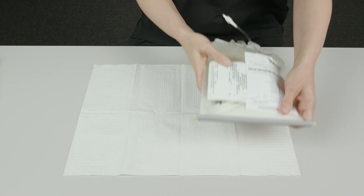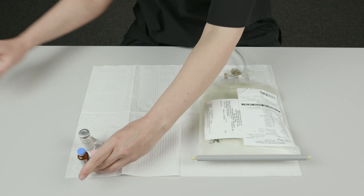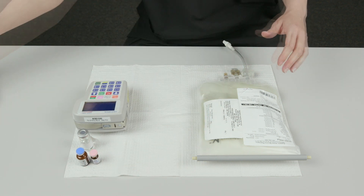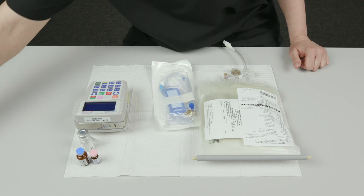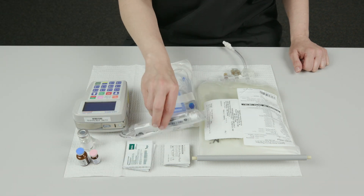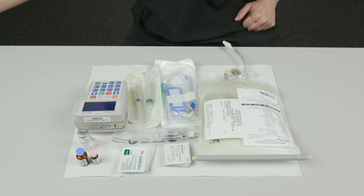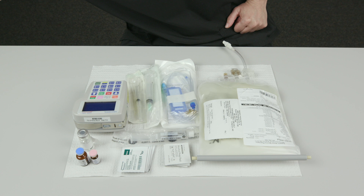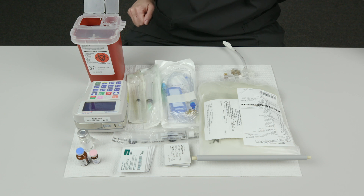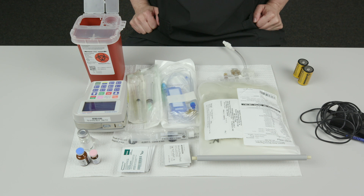This work surface is now a safe zone or a clean area. Put the supplies and equipment you need onto the safe zone: the HPN bag, two vitamin bottles, and medicines; a Curlin 6000 infusion pump; Curlin IV tubing with an appropriate size filter; alcohol pads; chlorhexidine pads; a pre-filled saline flush syringe; empty syringes with an attached needle, one for the vitamin bottles and one for each medicine bottle; and a sharps container. Put two C batteries and an AC power cord, if you'd like to use one, next to the safe zone.